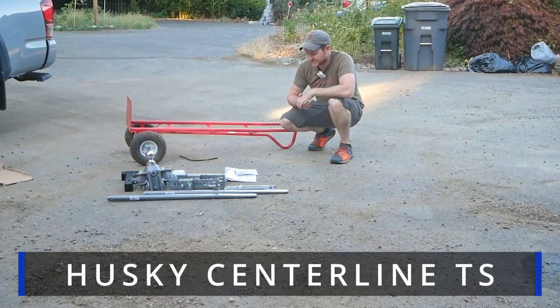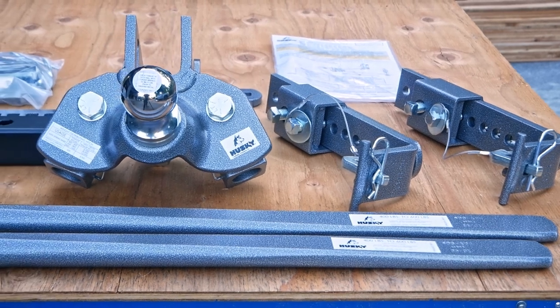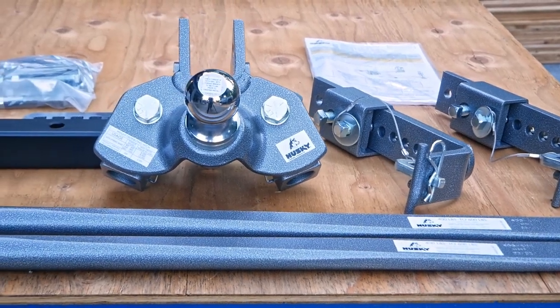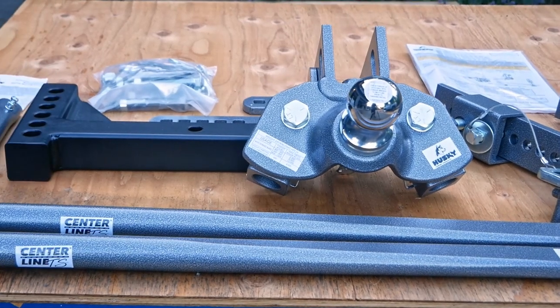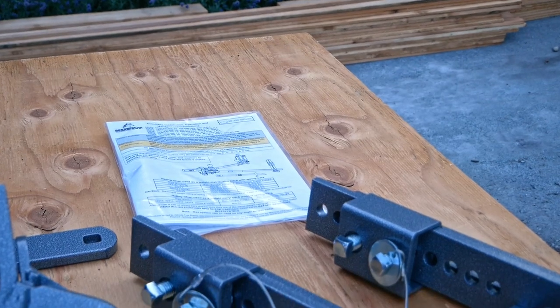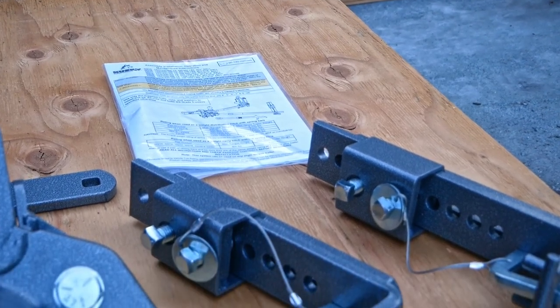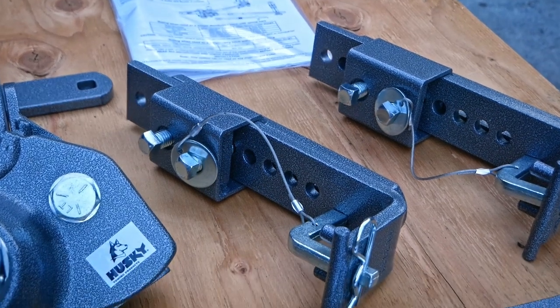Out of the box, everything looks pretty high quality. This is the Husky Centerline TS weight distributing hitch, and right off the bat it's an excellent product with a couple of little quirks that could use some improvement. Overall fit and finish out of the box is excellent — all parts have what looks to be a very durable hammered silver powder coat.